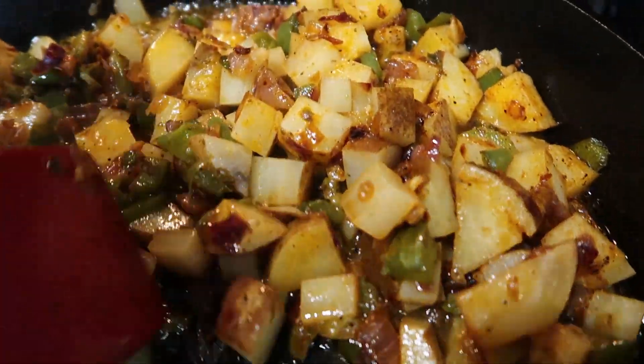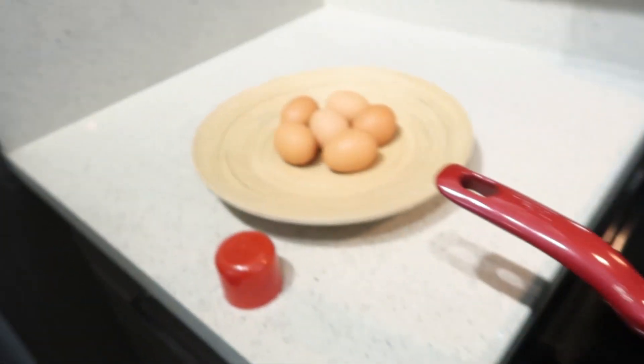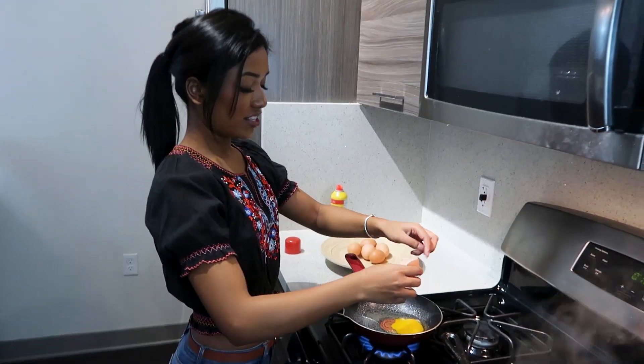You're just gonna stir this occasionally — it'll be done in about 15 minutes. While that's going, I'm gonna go ahead and make the six eggs. Of course we're doing sunny side up — oh, this yolk broke.